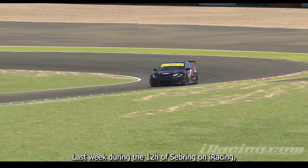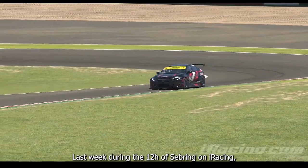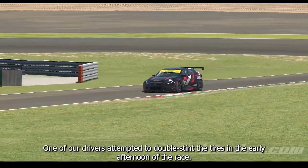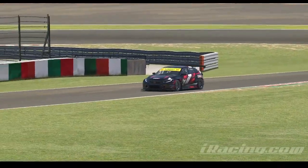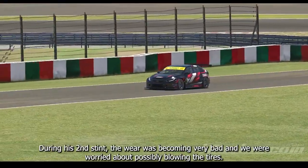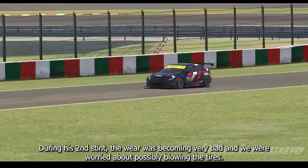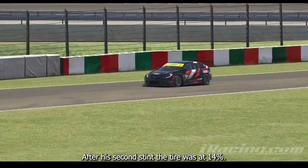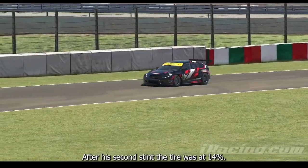Last week, during the 12 Hours of Sebring on iRacing, one of our drivers attempted to double stint the tires in the early afternoon of the race. During his second stint, the wear was becoming very bad and we were worried about possibly blowing the tires. After his second stint, the tire was at 14%.